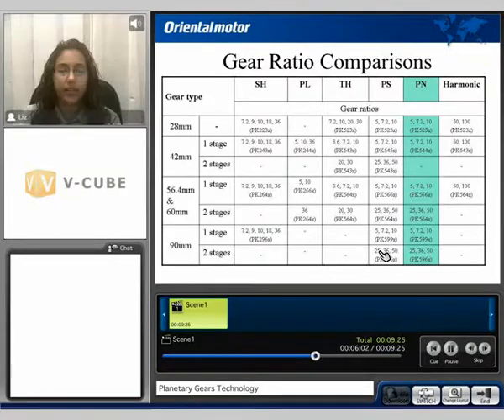The PN gearhead gear ratio comparison is available on our 28, 42, 60, and 90mm frame size. For the 28mm size, it's available in a 5-to-1, a 7.2-to-1, and a 10-to-1 gear ratio. For the 42mm frame size, it's available in a 5-to-1, a 7.2-to-1, and a 10-to-1 gear ratio. For the 60mm and the 90mm frame size, it's available in a 5-to-1, a 7.2-to-1, a 10-to-1, a 25-to-1, a 36-to-1, and a 50-to-1 gear ratio.